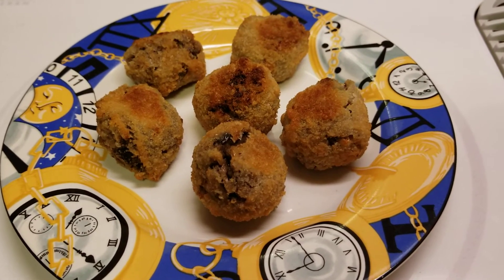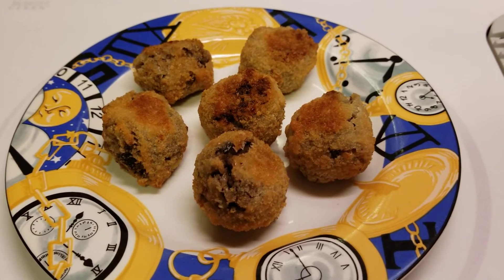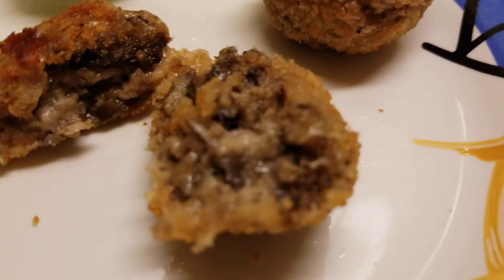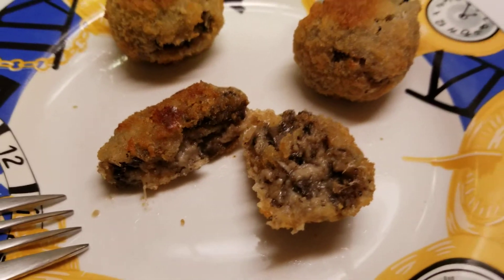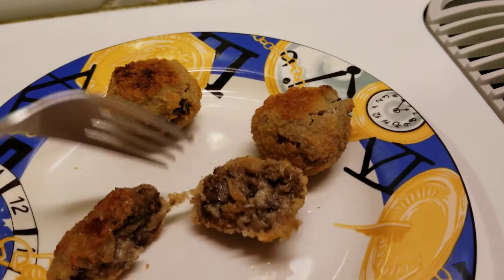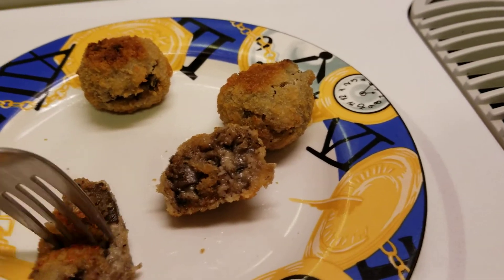These came out beautiful. Let me give some of them to Mr. and we'll cut one open for you to see inside. Here's how it looks inside — that looks so yummy. I wish you could smell this. I always tell you guys that. It's probably a hot lava ball.